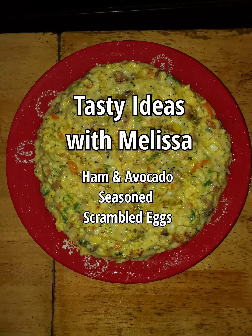Hi everyone, today I'll show you how to make some tasty ham and avocado seasoned scrambled eggs.